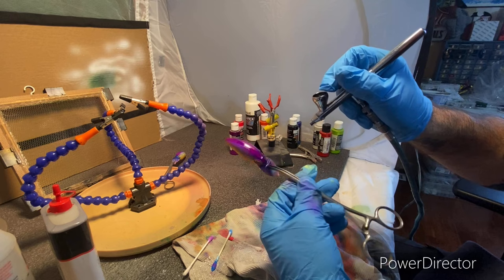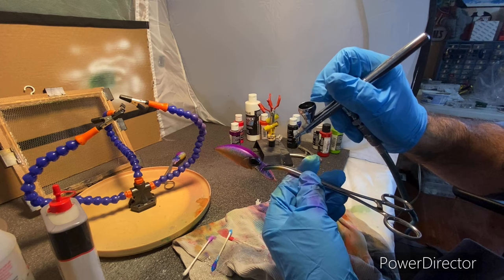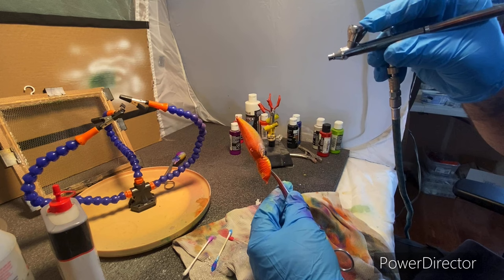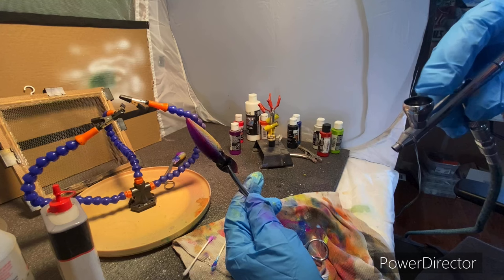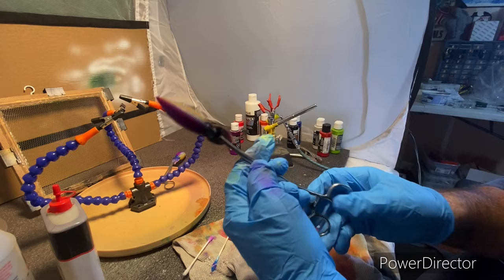I always like to darken up around where the eyes are going to go — that's just a preference. Me personally, I like to darken it up just a little bit. What I'm doing here is a light almost-shadow mist — it's just barely dulling it just a little bit on each side. I don't want to take away from the color, I just wanted to dull it just a little bit. I like how that looks.